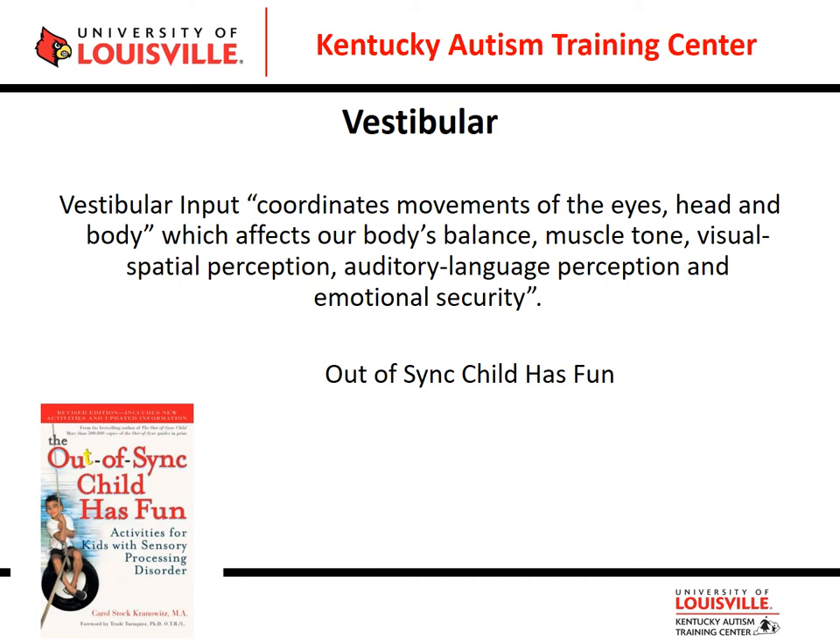Let's look at our vestibular system. Vestibular input coordinates the movement of the eyes, the head, and the body, and is based largely on our inner ear — it affects our body's balance. If you don't have good balance, you'll likely have poor muscle tone. It also affects emotional security: without a good sense of balance, you may feel frightened frequently and become upset more easily because you can't coordinate your eyes, head, and body posture.